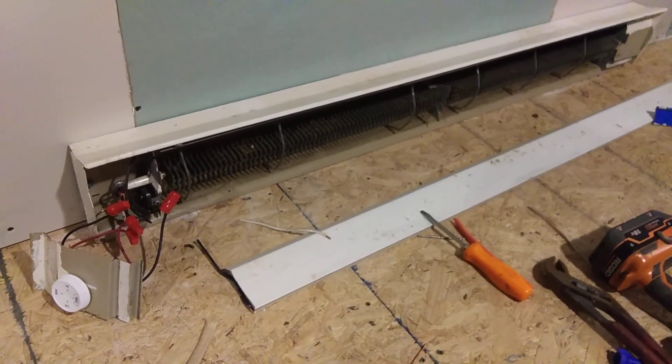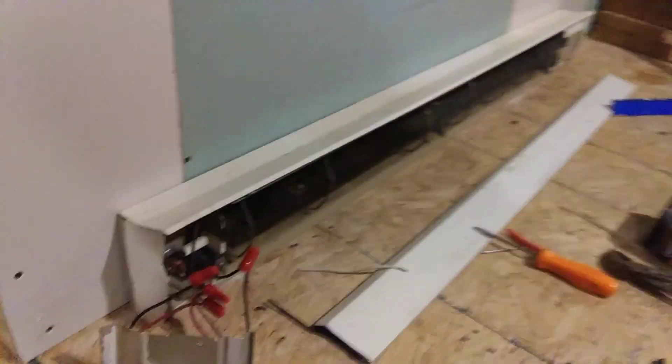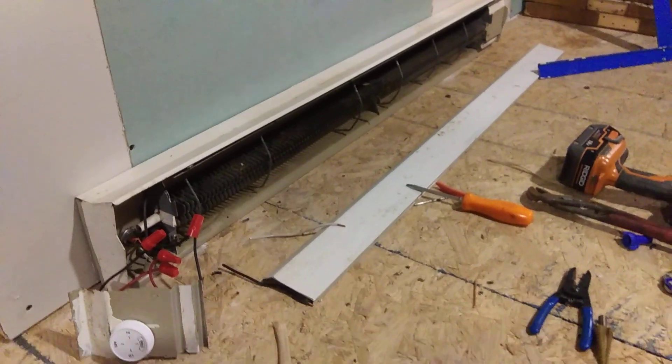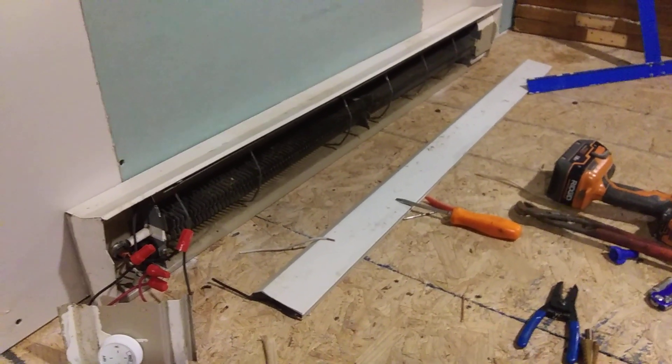Hey, this is James Glass and I'm here working on my tiny home. What you're looking at is a 240-volt baseboard electric heater. I got these for free off Craigslist. The baseboard heaters are not my primary source of heat here.